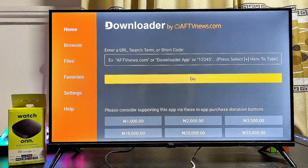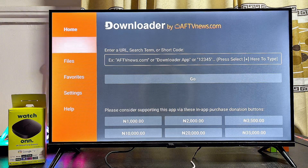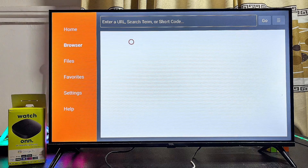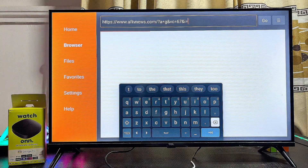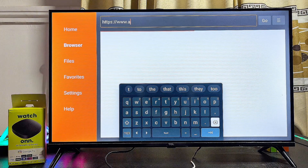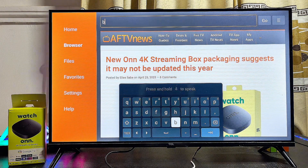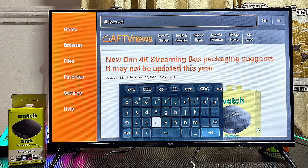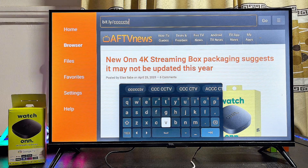Head over to the browser tab at the top left corner of your Downloader app. Scroll to the left, select the browser tab, then scroll up to the URL input field and clear everything inside it. Then type the following URL: bit.ly forward slash ccccc — that's five C's — then tv.